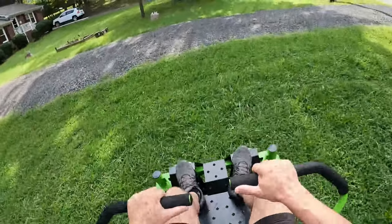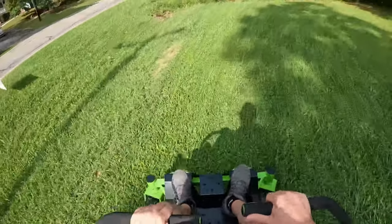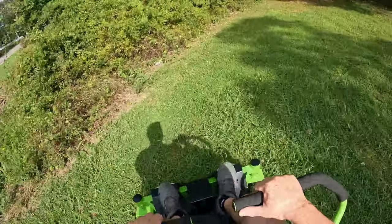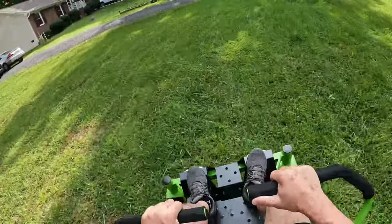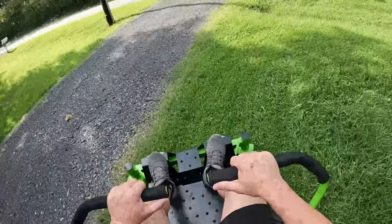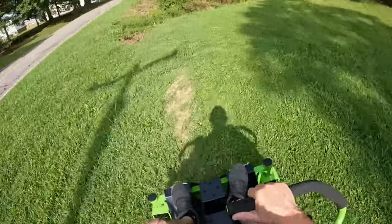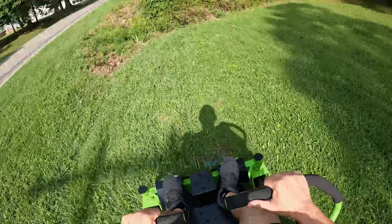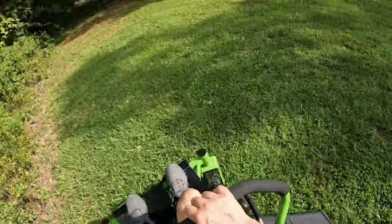The seat is pretty comfortable. One thing I do notice is that when the grass is wet and high — with all these what we call grasshopper weeds — there may be a pass or two you might miss and have to go back over. But of course if you put it on high, you won't have any of those issues.